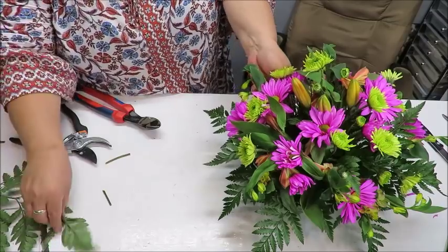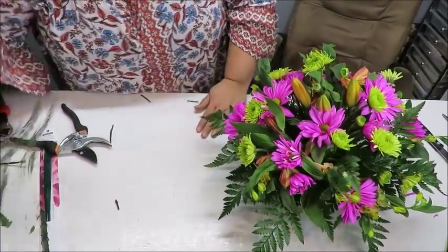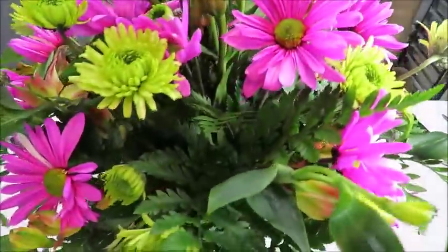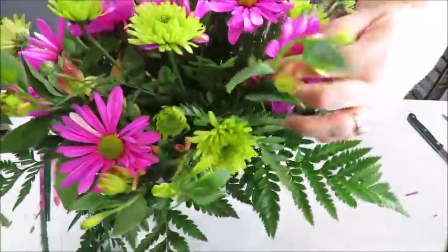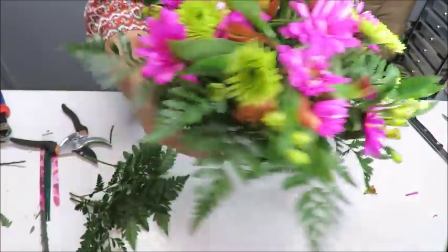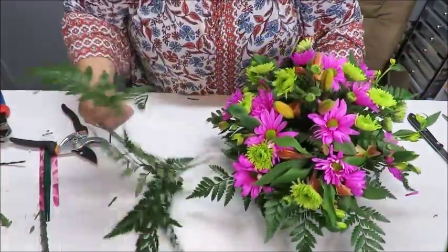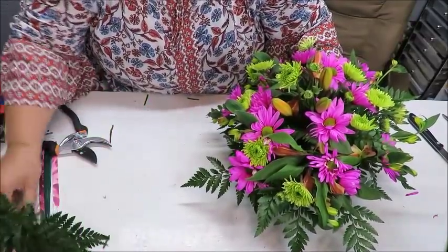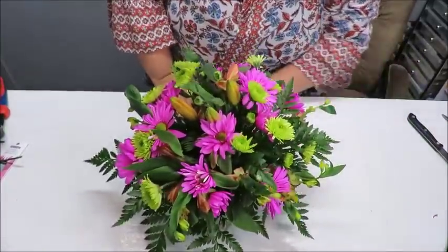Anywhere you see a leaf or fern that can help hold up another flower, use it. Look how nice and full it already looks! And looking inside now you can barely see the oasis — where there used to be big gaps I can now hardly see the foam because I filled it with greenery. I've got some leftover pieces I'll save for another small arrangement.